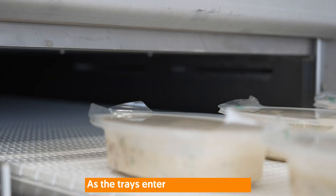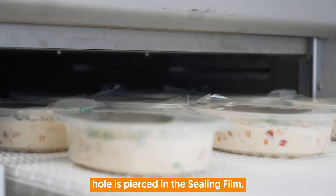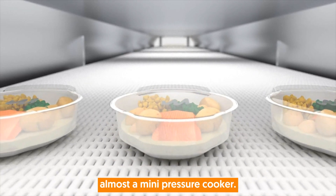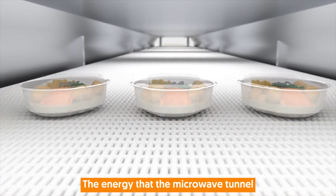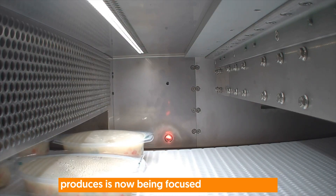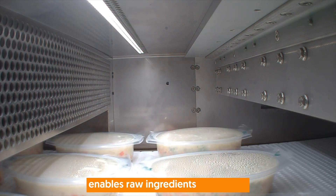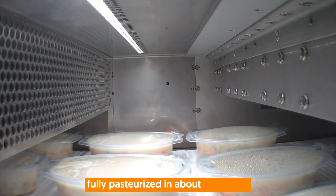As the trays enter the tunnel, a small hole is pierced in the Ceiling Film. This is what turns the package into almost a mini pressure cooker. The energy that the microwave tunnel produces is now being focused on the package. It's this rapid yet gentle process which enables raw ingredients to become fully pasteurized in about seven minutes.